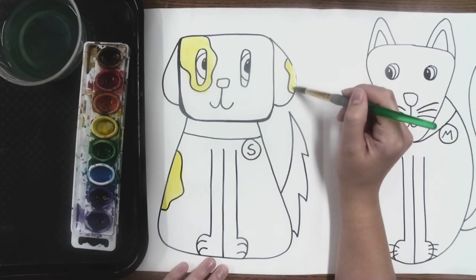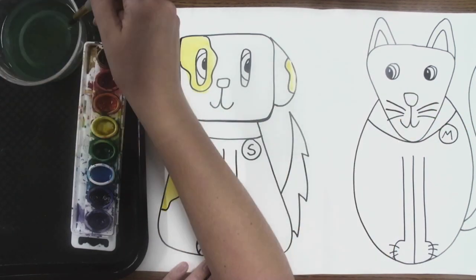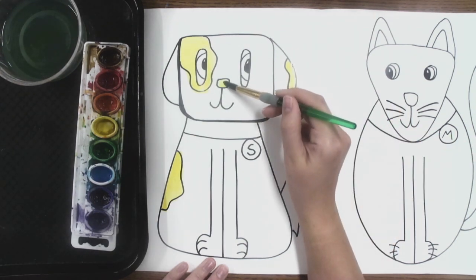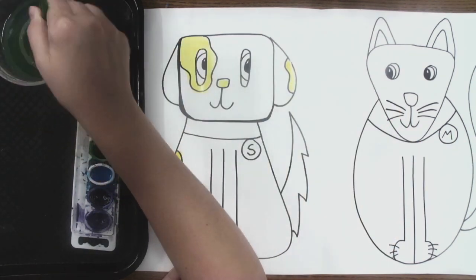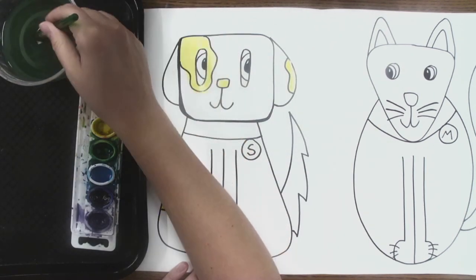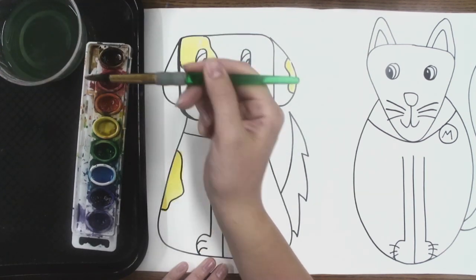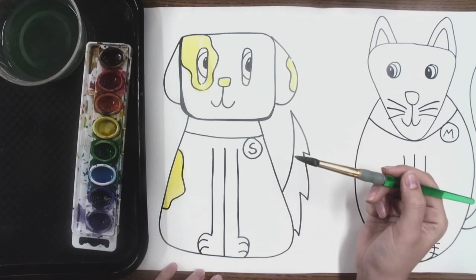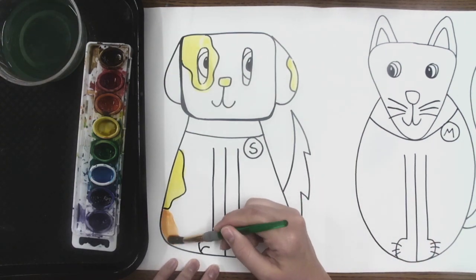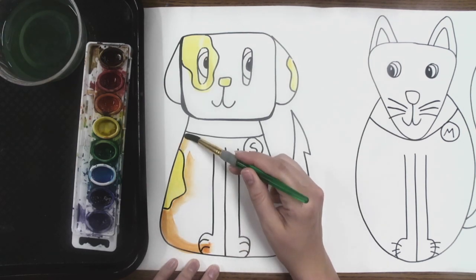That spreads the colors out and makes them nice and smooth. It should look bright and watery. If it looks scratchy or light, you need more water — wipe it on the lip and wipe it on your paint and try again. Now that I've added some yellow, I'm going to wash my brush because I can't put my yellow brush in the orange or red paint. Draw an X in the water, wipe it on the lip. Now I can move to my next color — I'm going to use orange next. I think I'll make most of my dog orange and then I'll add some red on top.